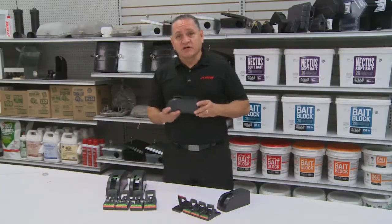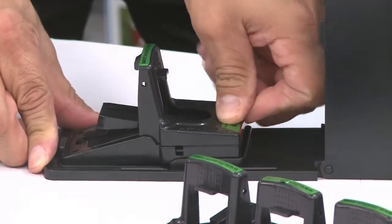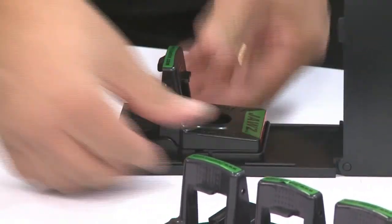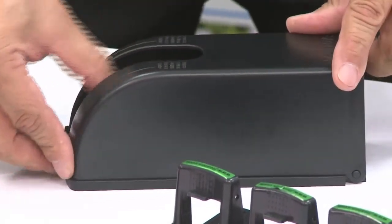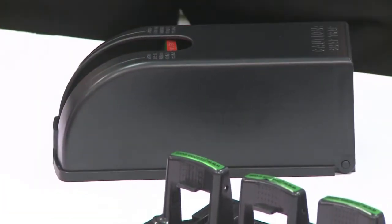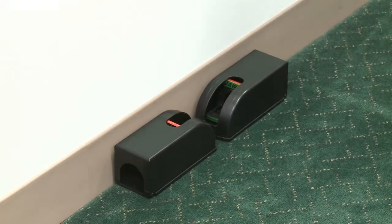This is the covered JAWS trap. We're able to protect your traps indoors or outdoors. You simply place your trap inside of it, lock it in place so it doesn't move, and close the lid. You see the red indicator on top? That tells you your trap is set. Simply place it in the areas of the infestation where you see the mouse.